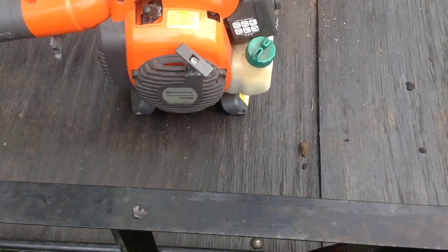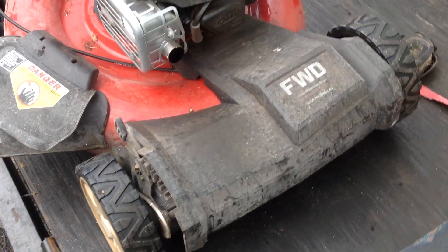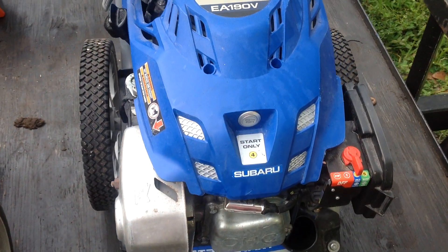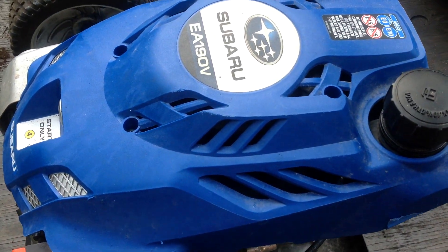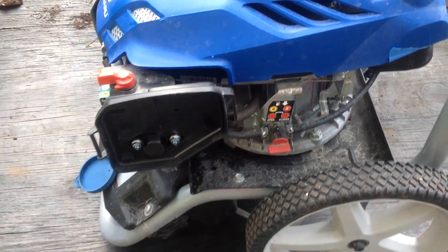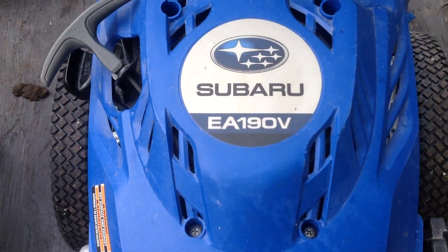Today was a great haul: got a blower, a couple of bicycles that'll go to a good home, this Craftsman mower from 2017, one running pressure washer, and probably one parts pressure washer. I've never had a Subaru motor before, so this might be handy in the future for parts if I pick up another Subaru. I've got a lot of work ahead of me to get this stuff running and sold.